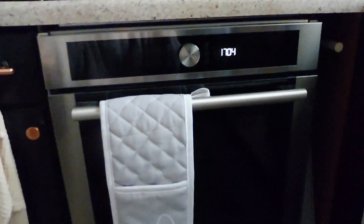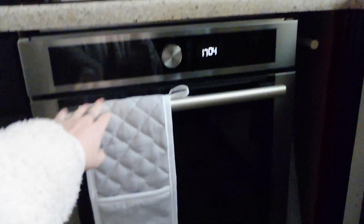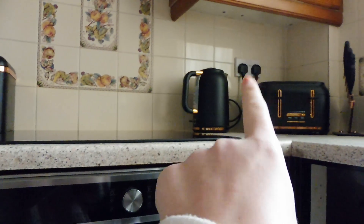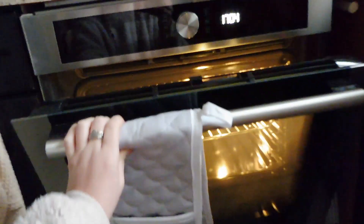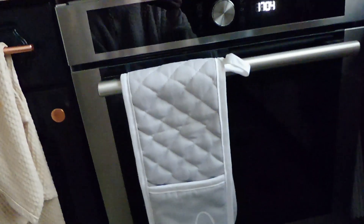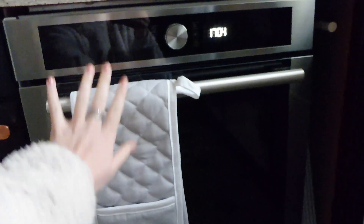The same goes for my oven - this is a Hotpoint oven. Again, we didn't have the cooker switch, so we had to make sure it ran on a standard plug. You just plug it in and you're ready to go. I absolutely love having an oven as we didn't have one for about the first two months of living here, so I'm very glad to have it installed.